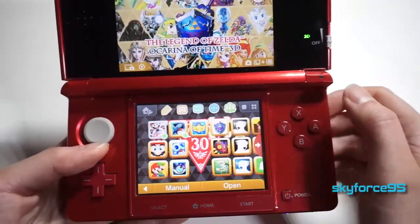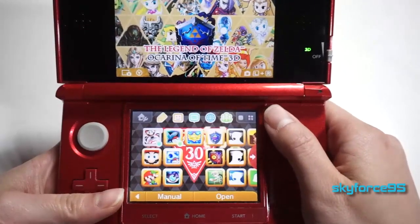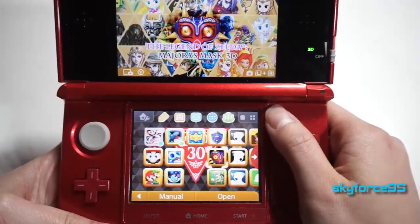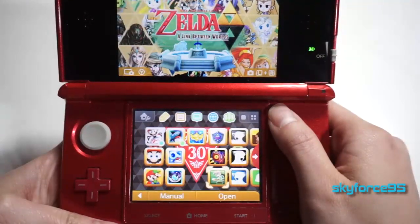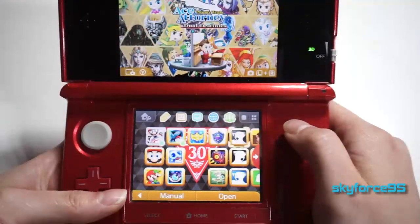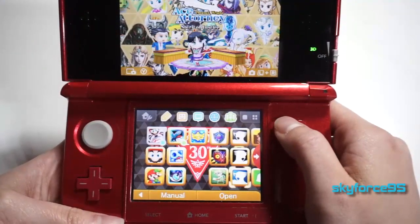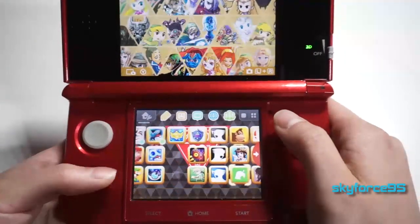Now we get to my Zelda series 3DS games. Ocarina of Time — one of the games I actually paid for — awesome game. Majora's Mask 3D. Link Between Worlds, also a great game. Then Dual Destinies, another one I paid for, the original trilogy, and Spirit of Justice. Those are my three Ace Attorney games.